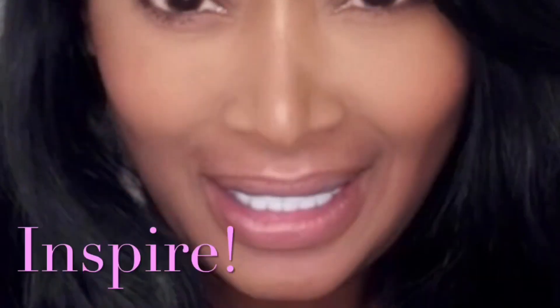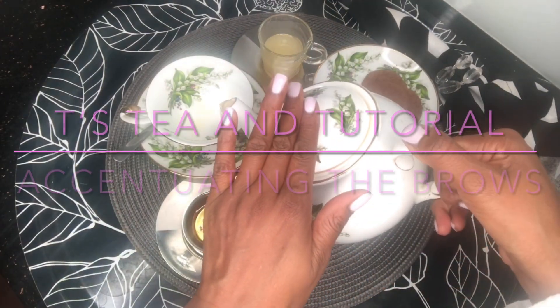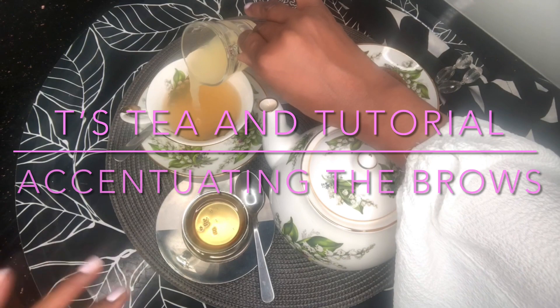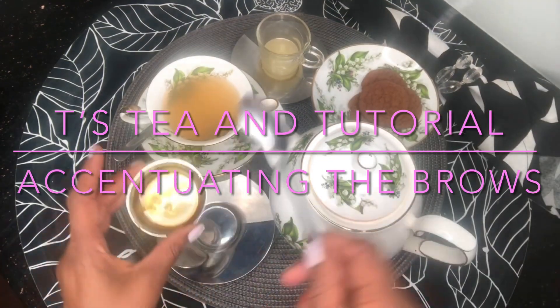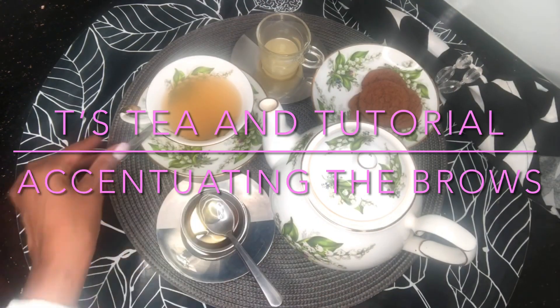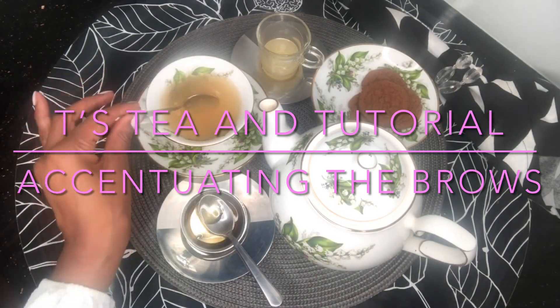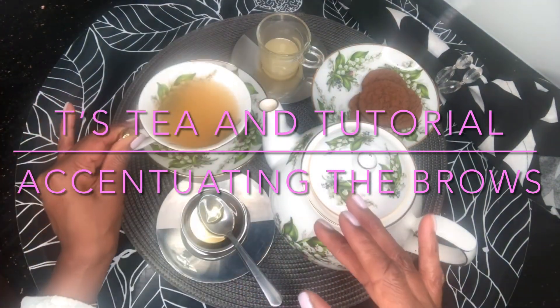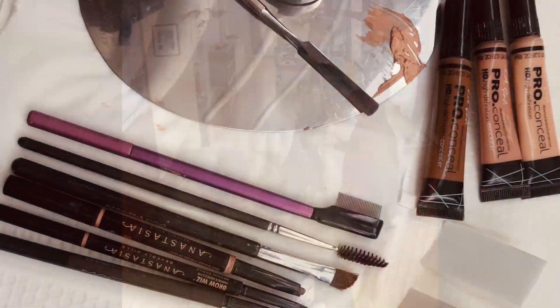Hello darlings and welcome back to my channel. If you enjoy this video please don't forget to give me a sparkly thumbs up and don't forget to subscribe. On today's tea and tutorial the subject is your fabulous brows. Now most people say they should be twins but I believe they should be sisters — they should be pretty close because I've never seen two that are exactly the same.